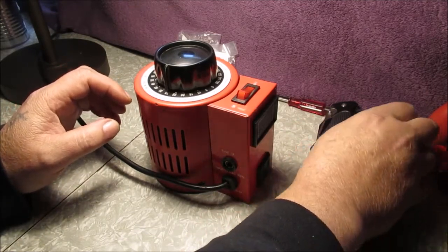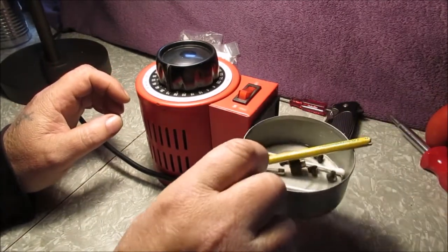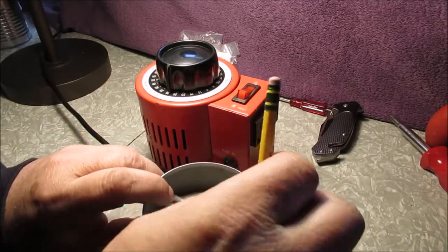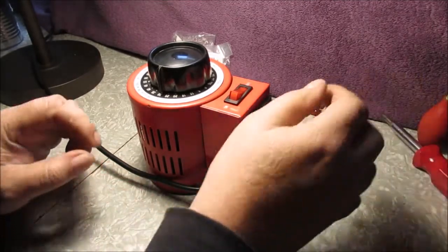We'll just leave this here - put that over our little can. I have a pencil eraser - I'll show you why we're going to be using that. Just fidgeting around with the tripod again.